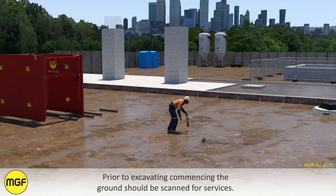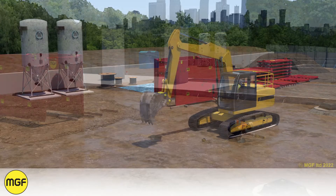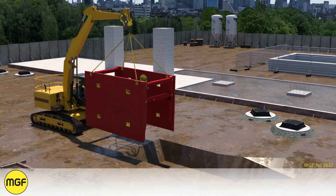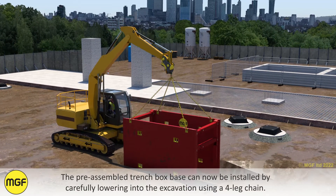Prior to excavating commencing, the ground should be scanned for services. Installation should commence by digging up to a maximum of one metre depth. The pre-assembled trench box base can now be installed by carefully lowering into the excavation using a four-leg chain.